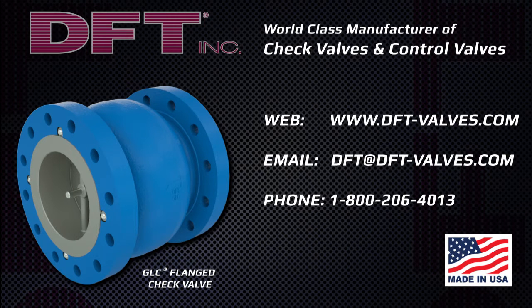Specify DFT check valves to replace your unreliable high-maintenance swing check or double door check valves and to reduce or eliminate water hammer problems. Visit us online at dft-valves.com to view our complete selection of in-line nozzle style and non-slam check valves.